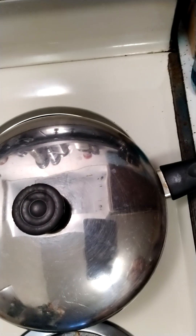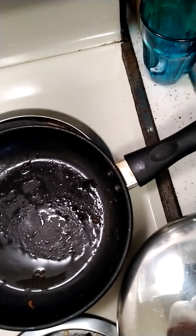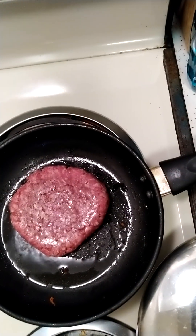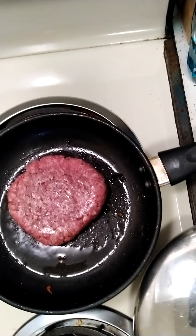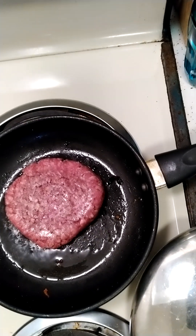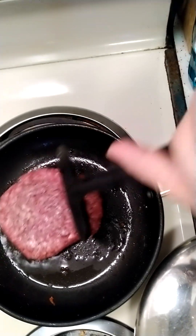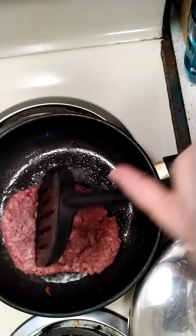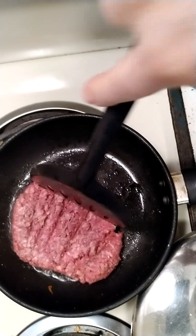Hello, welcome back to Lori's Life. Today's recipe will be stuffed peppers. I'm going to get the ground beef ready. I made white rice and put butter in it, and I'm going to put a mystery microgreen on top.